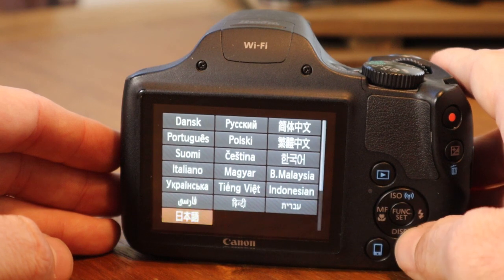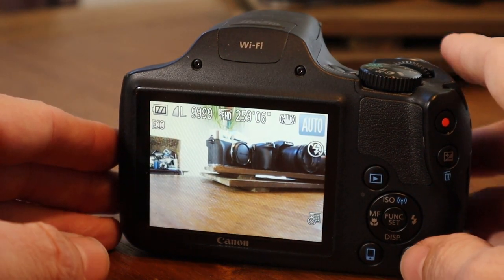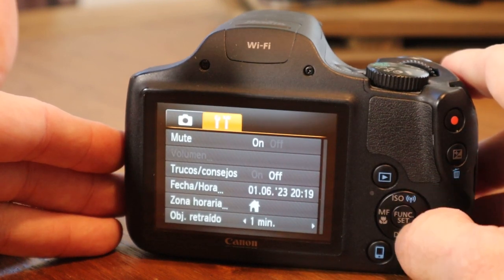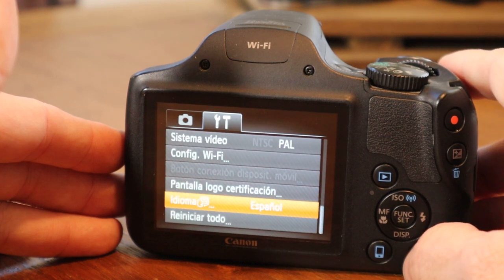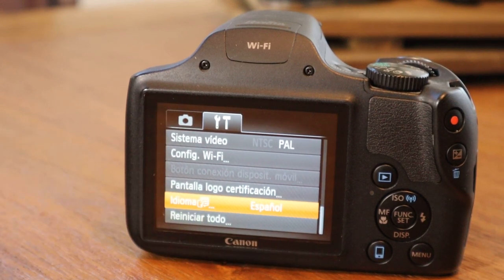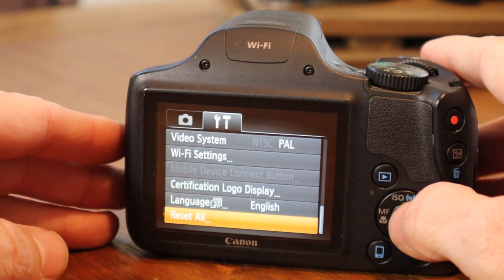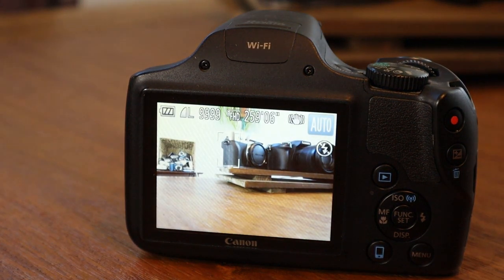We are going to set it to Español. So if you get a camera that is set to a different language and you don't understand it, all you have to do is hit menu, go over to settings, scroll down. When you get to idioma — or if it's a different language, you can see the picture with the person talking there. Hit that and it'll switch back from Spanish to English. And the last one is the Reset All button — if you had changed something and wanted it back, just hit Reset Default and it's back to the original settings.